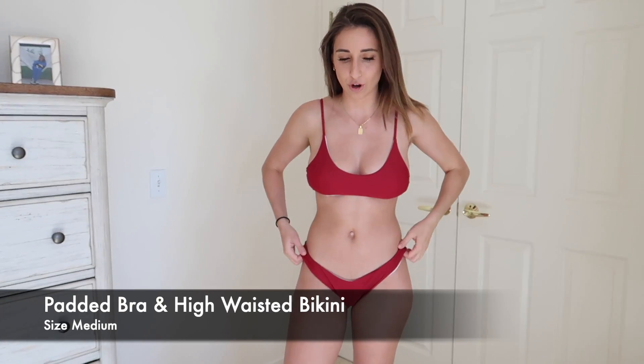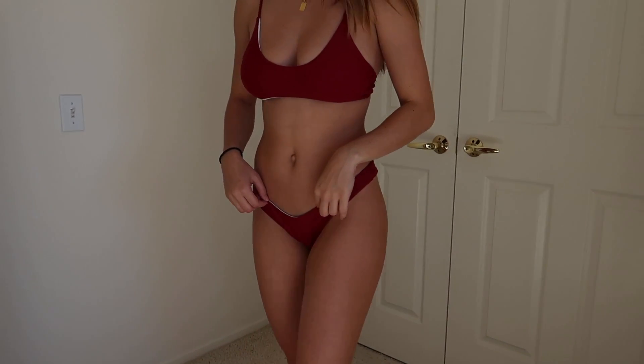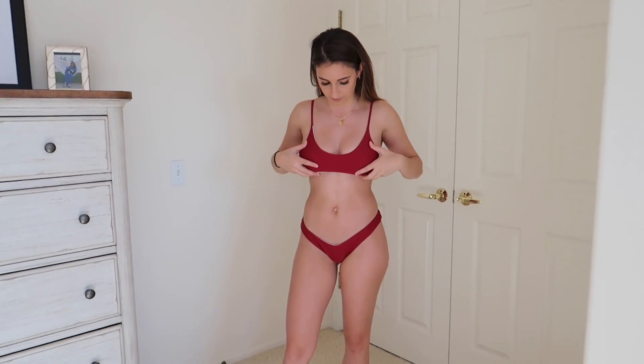Next bikini — also size medium, and the bottoms are too big. They're too loose on me and they're not adjustable, it just slips right on. I don't like that the inside is white because you can see it. I like both sides to be the same color. It could also be that it's too big, so that's why I'm seeing it, but it's just loose. The top clips in the back and adjusts on the bands like a bra. I'm not in love with it, I think because it's too big on me. I do love the color though — just a little too big.